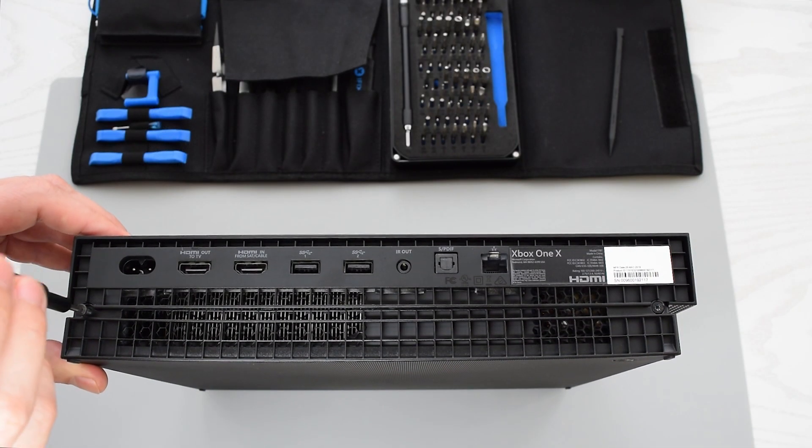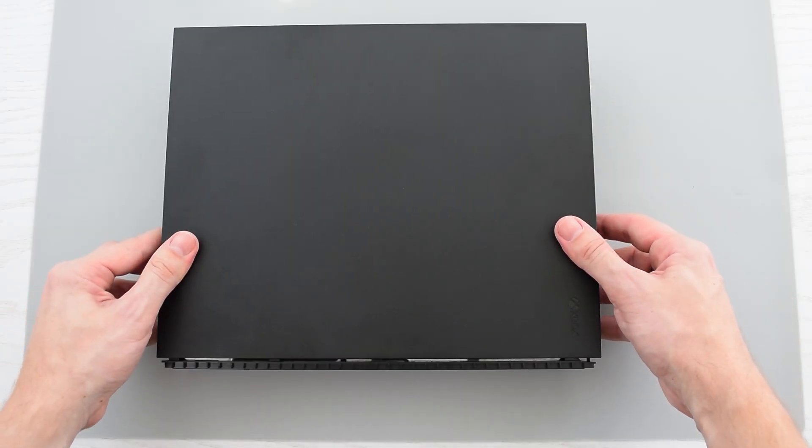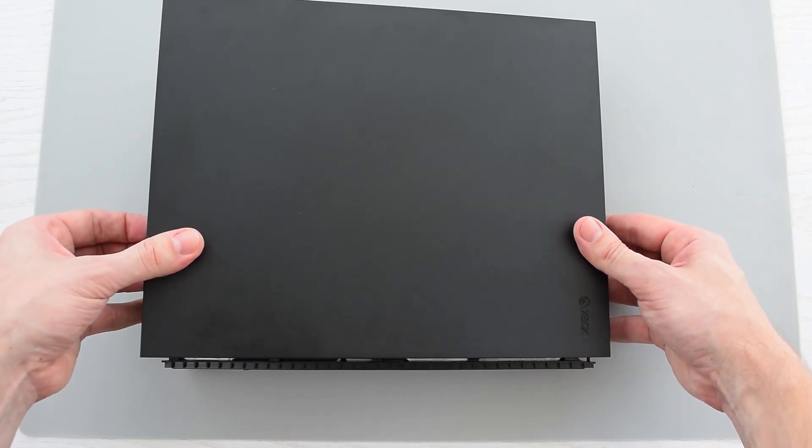So let's go ahead and start by removing these two screws. Then slide the cover forward and lift it up like so.